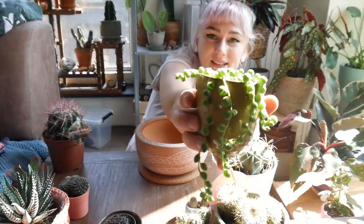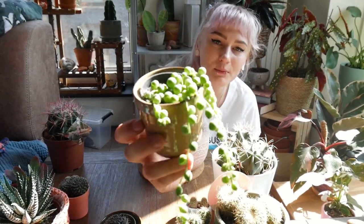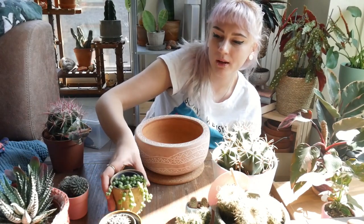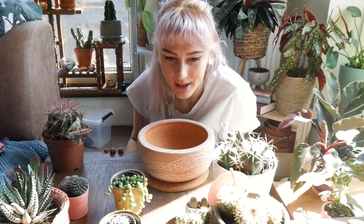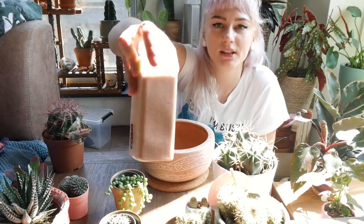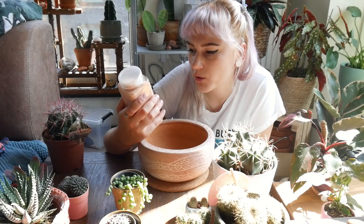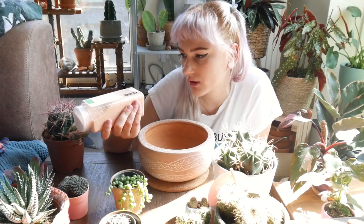The last plant I have is this string of pearls, because I just wanted to add something that would hang out of the pot — I think it would look quite interesting and nice. So let's move on to building this baby. First I should mix some soil because I have none, and I also don't have cactus soil, which is really sad. But I'm going to be mixing up some normal potting soil with some decorative sand that I bought for 75 cents. It should just add drainage. And I'm also going to be putting a lot of perlite in.